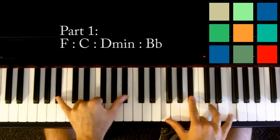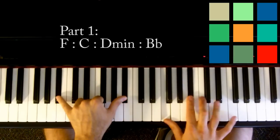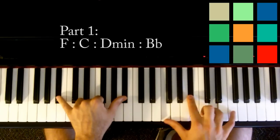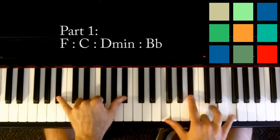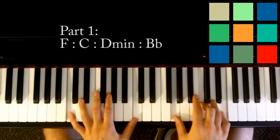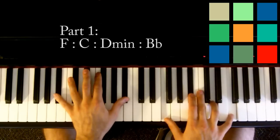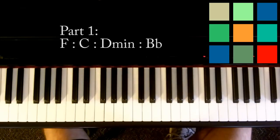B flat. So your left hand has B flats, and your right hand has F, B flat, D, and another F if you can reach it. So that's your four chord loop: F, two, three, four, C, two, three, four, D minor, two, three, four, B flat, three, four. So that's chunk one.